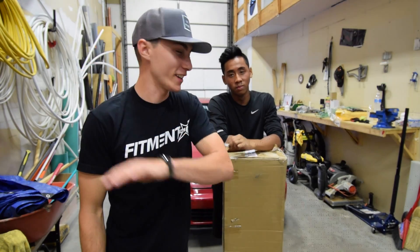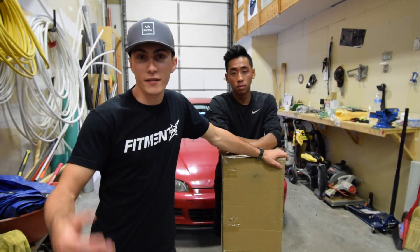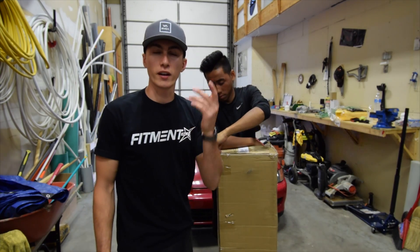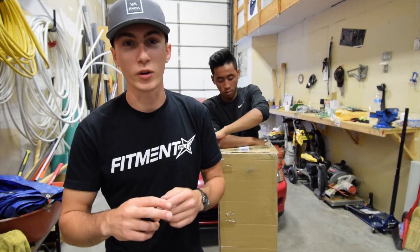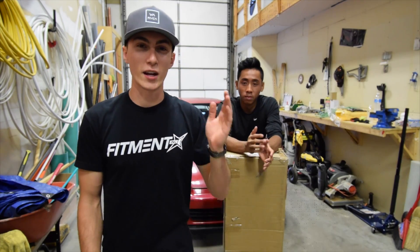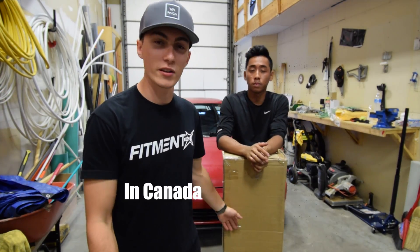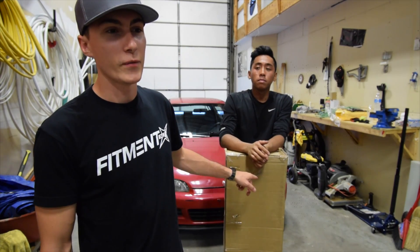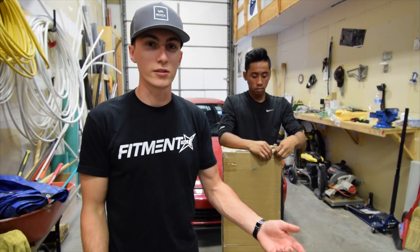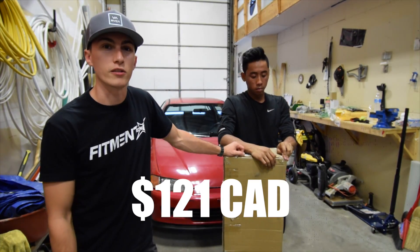So today we're gonna be installing this — I don't know if it has a name — but it's a cat-back. I was gonna go headers but we're not doing full headers because there's a good reason for that. We got the cat-back from Wish. This is the second thing we got from Wish, and this was from the States. I got it on Wish — it's a hundred and twenty-one dollars, full cat-back.